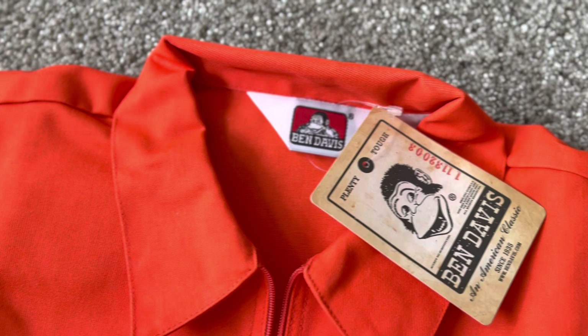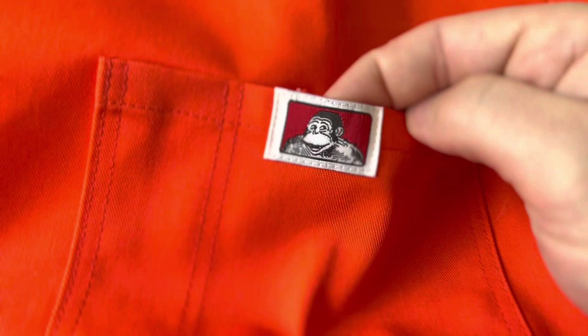The olive drab currently, they only have large and extra large in stock. However, for the solid colors, the smallest you can get is a medium. They got medium, large, extra large, double extra large, and a triple.